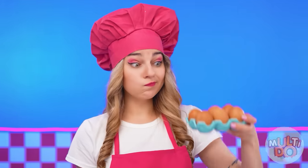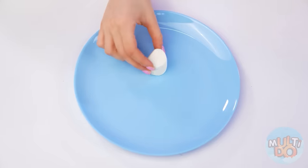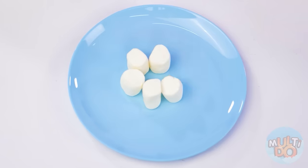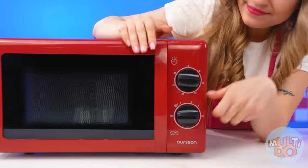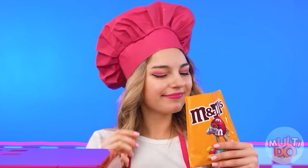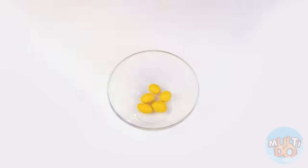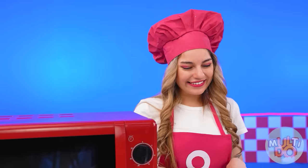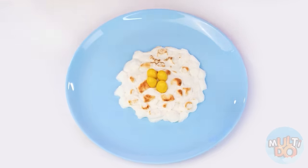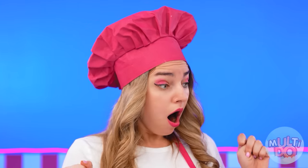Quentin, you're so funny. Now I'll show you how professionals make round scrambled eggs. For that one, I'm gonna need some marshmallows. We spread marshmallows around them and put it in the microwave. Let's put the timer on and wait. There's a little time to have a snack now. Mmm, so good. I'm gonna need some yellow ones. I'm gonna put them in the little bowl. Marshmallow is ready. Now I can put some M&M's inside to make it like a yolk. Quentin, is that smell coming from you? I think you have a problem.